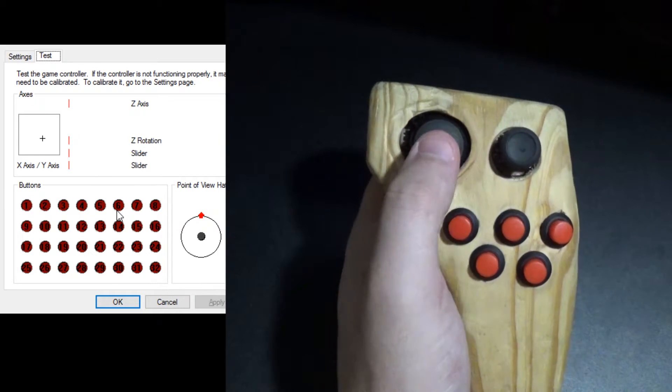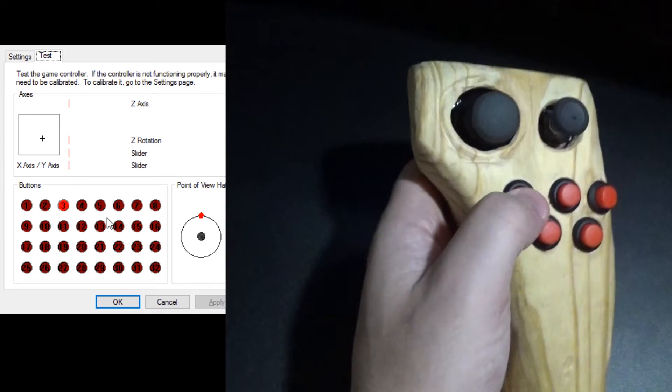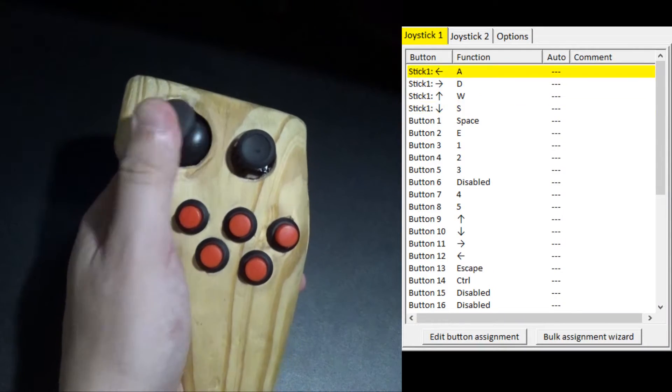While it is possible to configure the controller to send key presses to the computer, I found it easier and more dynamic to just do it from the computer itself using Joy2Key.